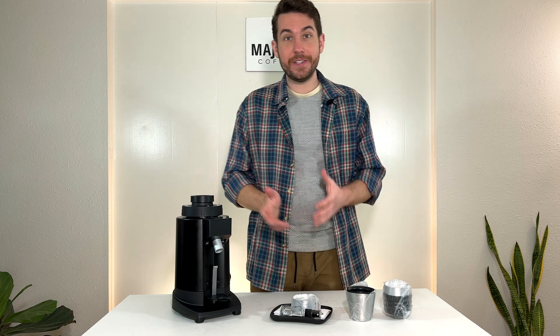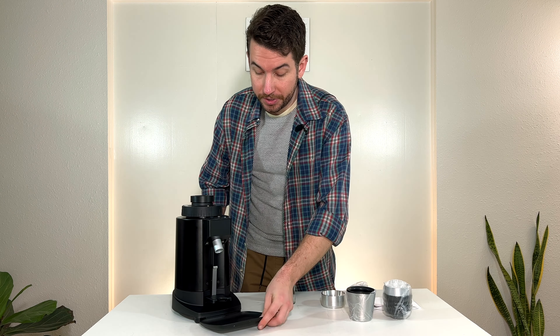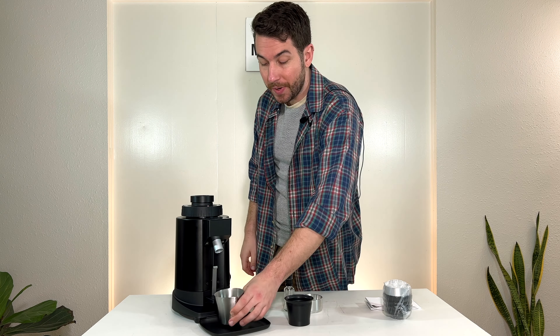So let's go over the accessories that come with the grinder. First up, we've got a nice collar for your portafilter, so you can grind directly into your portafilter. The grounds tray attaches underneath. It also comes with this nice little compact spray bottle, which is going to be great for RDT — something we'll go over in just a bit. Inside the next package, we have a nice little dosing cup and also this really nice stainless steel cup that you can dose directly into.